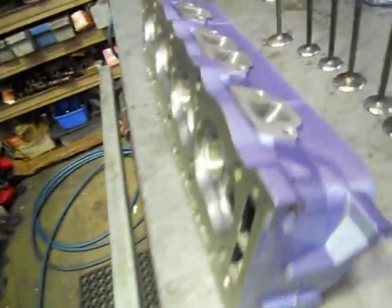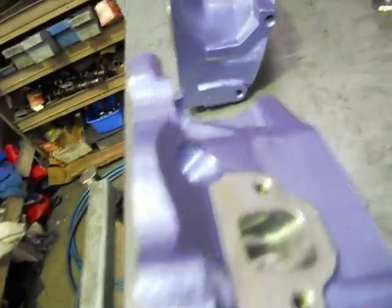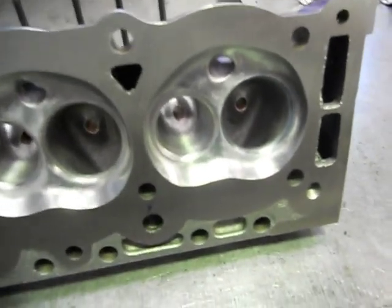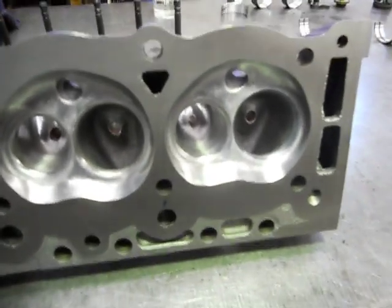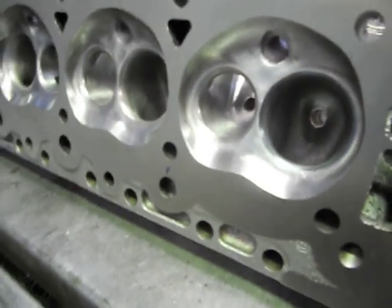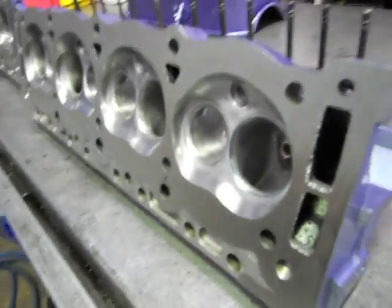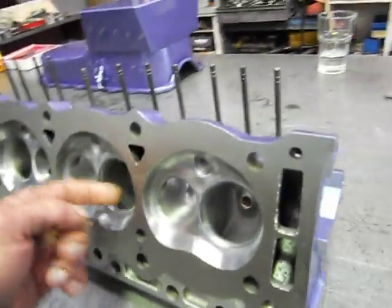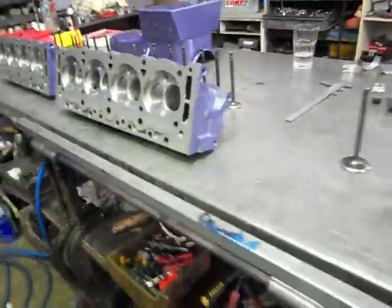You do not make money porting heads, especially - these are about a 60-hour port job. You've probably got another four, five, six hours fitting valve guides. I've fitted custom hardened valve seats - they can handle LPG gas too. But yeah, when you've got the big exhaust valve in them, the bigger you go, the bigger insert you've got to put in, and you can go through the water jacket in the head.